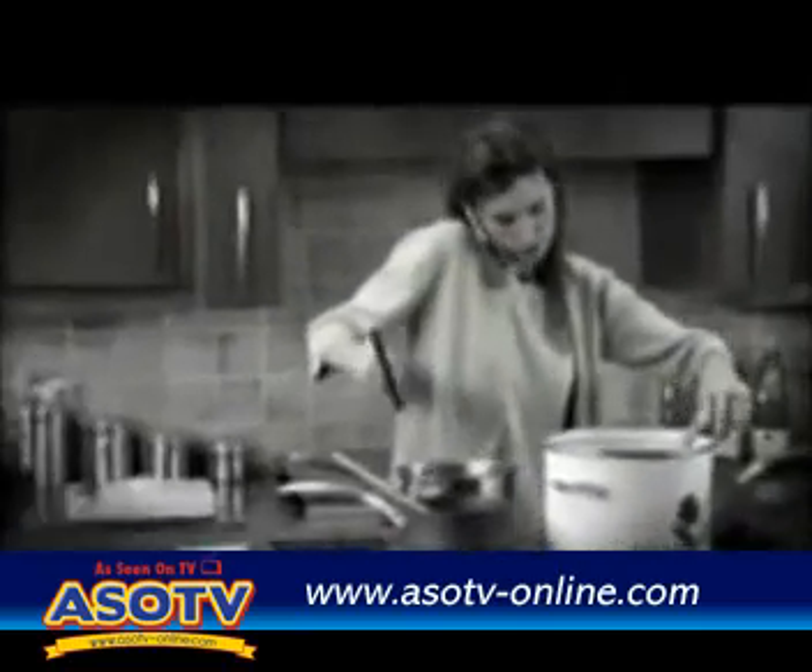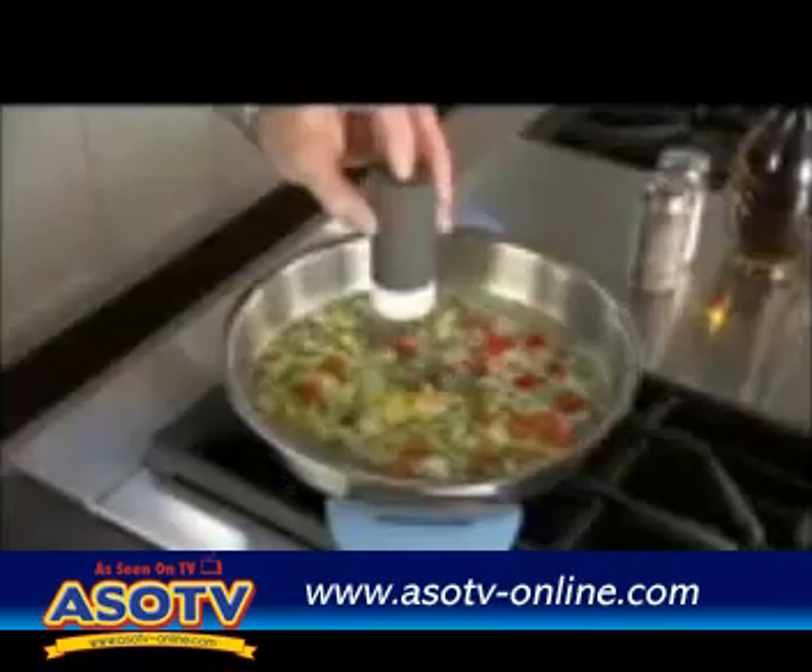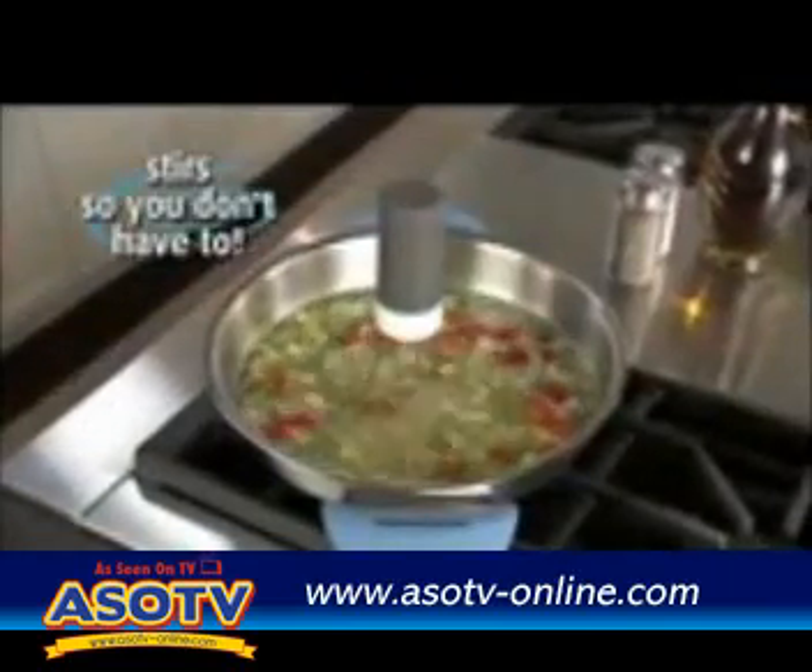We all love homemade soups and sauces, but who wants to stand in front of the stove for hours stirring? And if you happen to step away, you can end up burning your food. Hi, Anthony Sullivan here for RoboStir — it stirs so you don't have to.